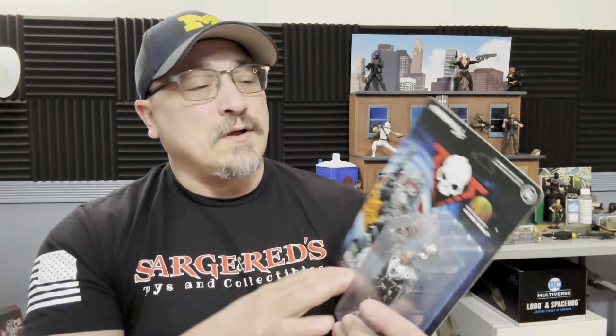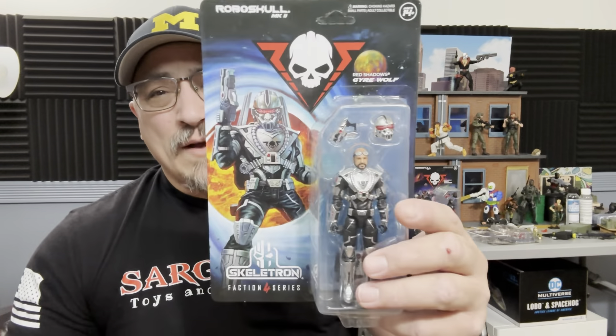Before we do, if you like this content — I will be doing a lot of Skeletron stuff, I always get RoboSkull and Skeletron mixed up — take a second, hit that subscribe button, hit that like button, and hit that bell notification so you're notified every time I drop a video like this. Now let's get to this.